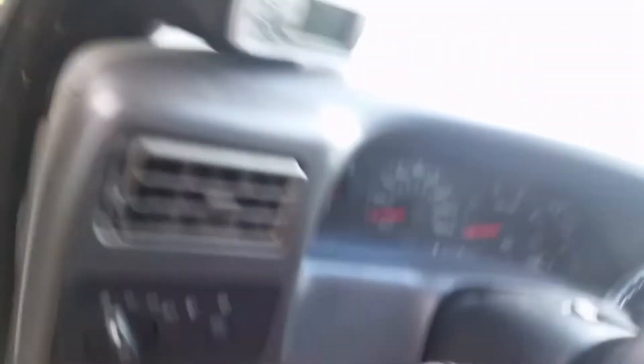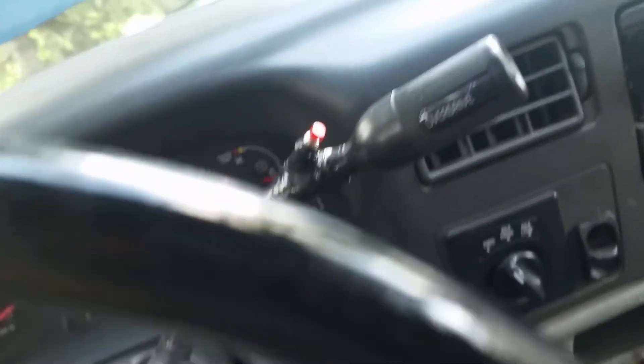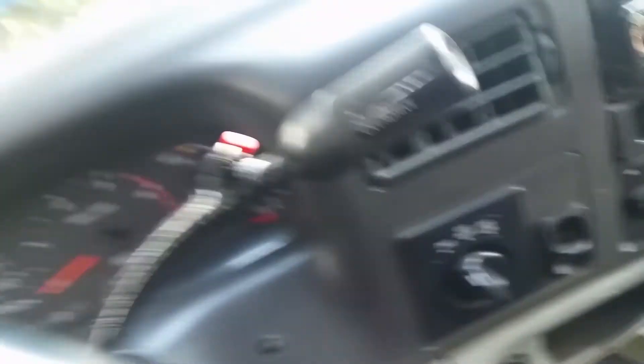If you get the wires hooked up backwards, it just won't work — it won't break anything, it just won't engage, and you'll just have your overdrive light on. This is for 2002s — I think it might have been 2001 or 2002 that they changed the wiring harnesses, or it might have been 2000. I'm not 100% sure, you'd have to double check, but that's where that wire comes from.